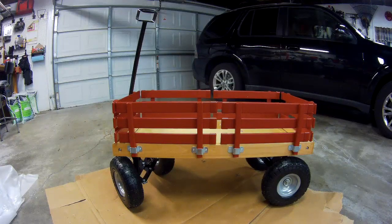Hello and welcome back to On The Workbench. Today we're going to be taking a look at this Berlin Flyer no-tip wagon, put together, and a few quick thoughts on it. So stay tuned and I'll show you how this gets put together right after this.